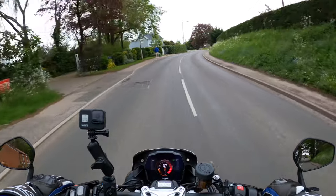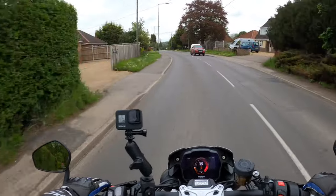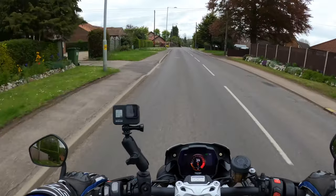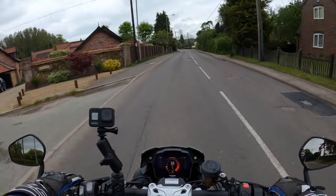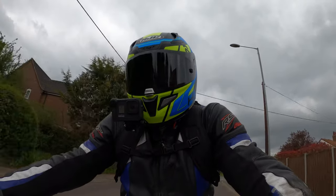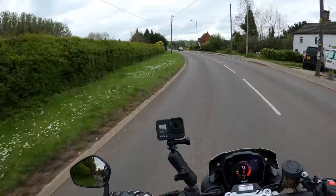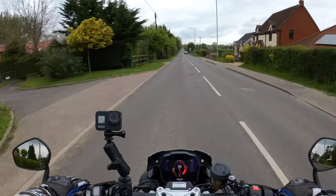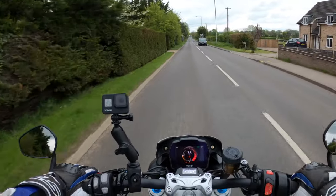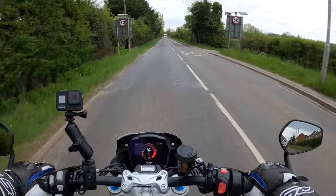Get yourself out for a test ride at your local dealer. Much appreciated to the local dealer for the loan of this bike today to make this review possible. It's very lively, very very lively, but you've got confidence in the tires.